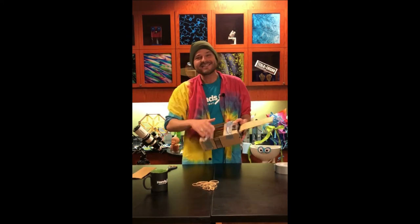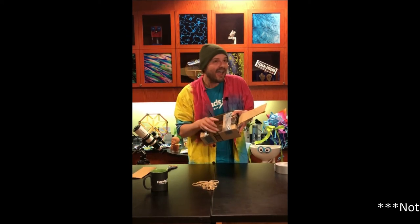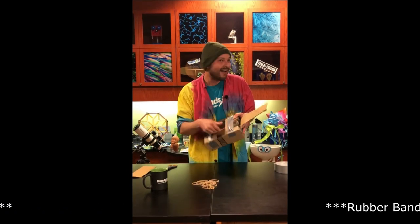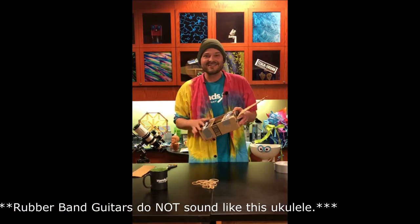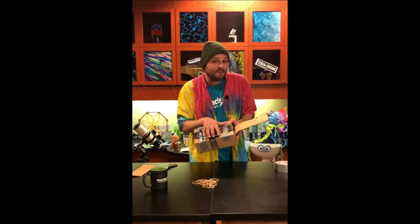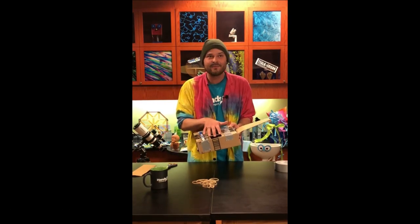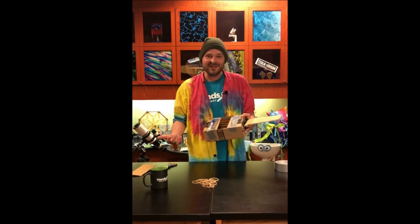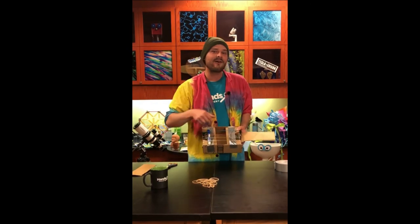Practice your guitar, maybe learn some scales, learn some chords, and in no time at all you are going to be a musical prodigy! I hope you guys enjoyed the video today. If you did, be sure to like this video, hit that thumbs up button, subscribe to our channel so you never miss a new video posting, and check out the description below — we're going to have information on science standards related to acoustics.